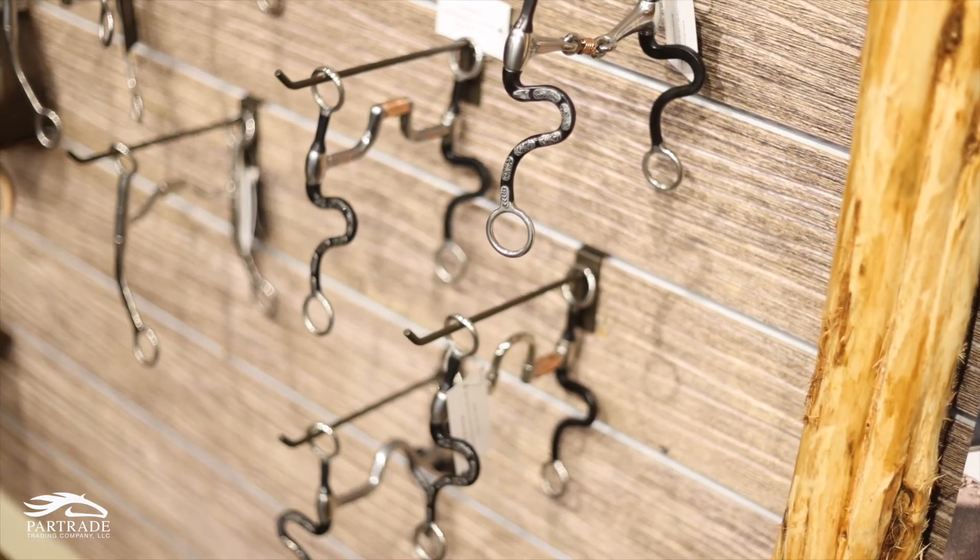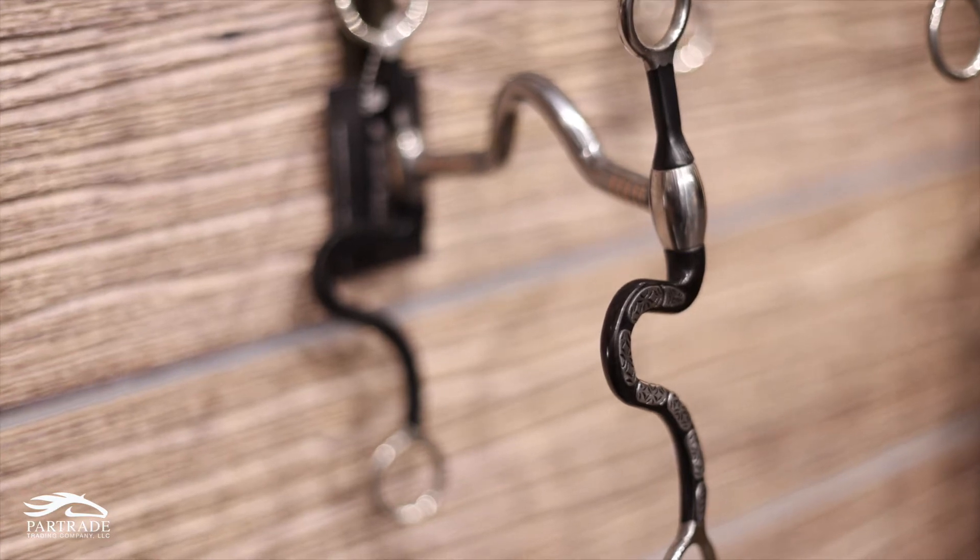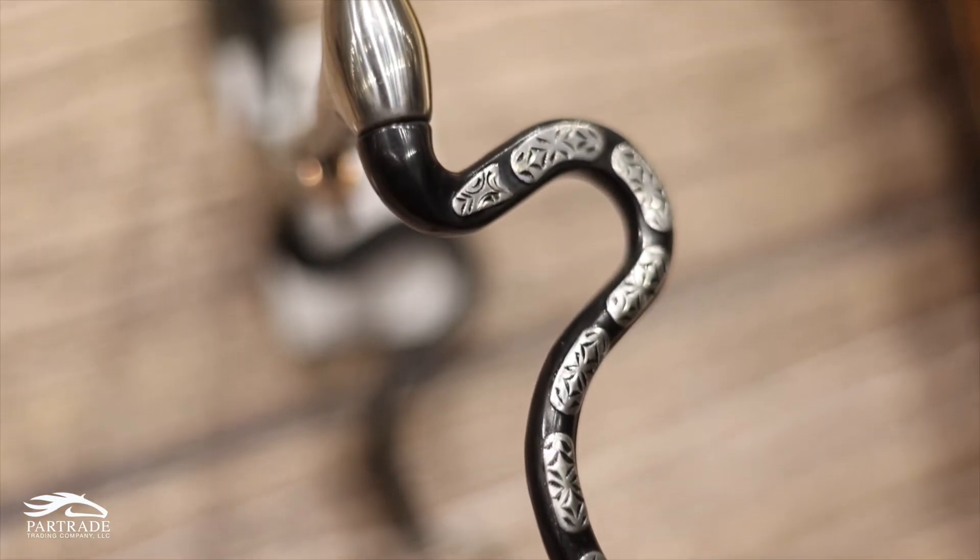We also have four different mouthpieces on an S shank which has diamondback trim on it, representing the diamondback rattlesnake.